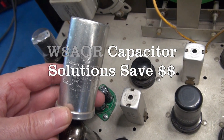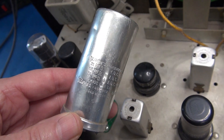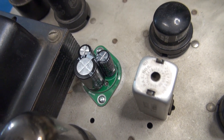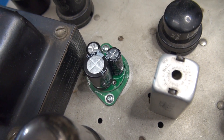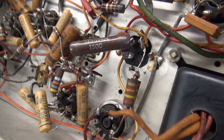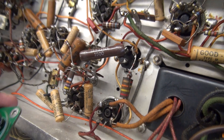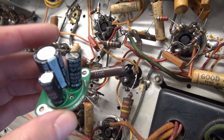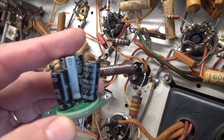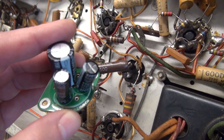In this video I'm going to show you an inexpensive solution to the high cost of filter caps by using the W8AOR 3-in-1 multi cap. I'm going to start with the main filter cap — this is a three-section cap 30/10/10 at 450 volts. I'm going to replace it with one of these W8AOR 3-in-1 cap kits, which allows you to use standard radio mounts and save quite a bit of money.